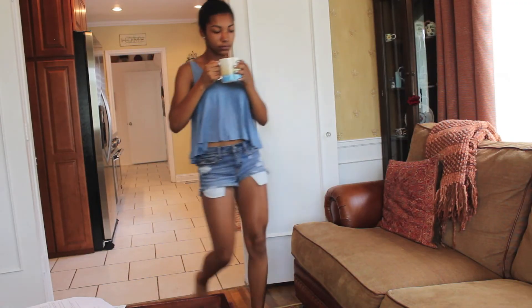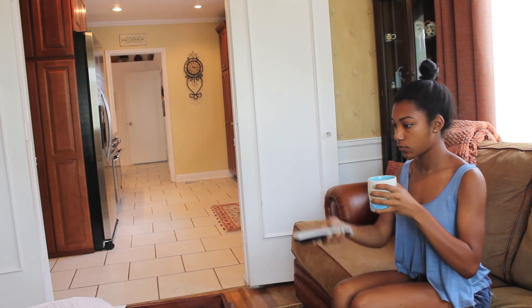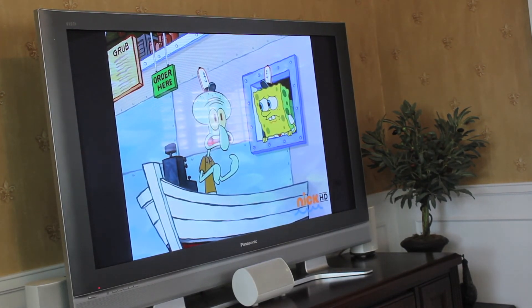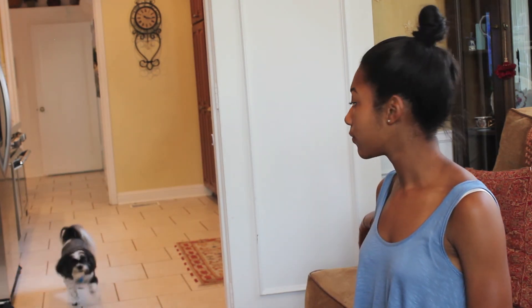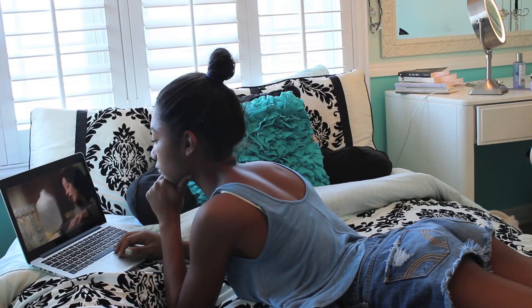When my coffee is ready I take it and sit on the couch and watch some TV. Today I decided to watch SpongeBob because you can't go wrong with him — he is the best. One of my dogs, Georgie, decided to join me. As for the rest of my day, I normally watch Netflix, go on my computer, edit videos, watch YouTube — just chill out.